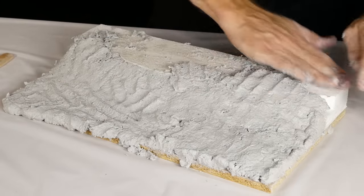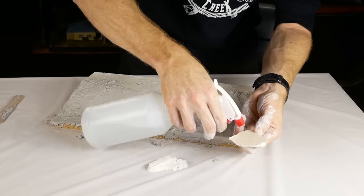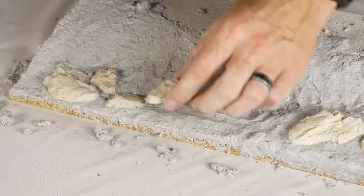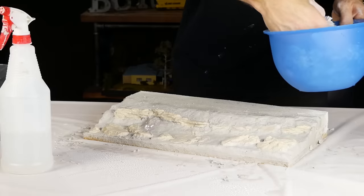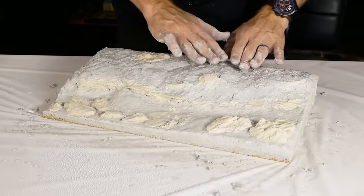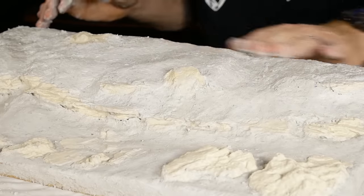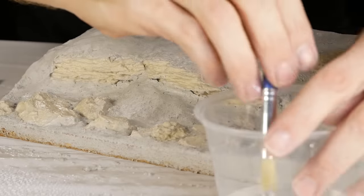We just slap the plaster mix onto the diorama and start spreading it around with your hands, creating subtle undulations and hills across the model. I continue spreading and smoothing with my fingers until I get a look I'm happy with. Next I add the rocks by first giving them a good soaking with water — this ensures they stick properly to the plaster. The rocks get pushed down into the plaster and blended in. It's not entirely necessary that it's perfectly smooth, as it will eventually be covered with dirt and grass texturing.